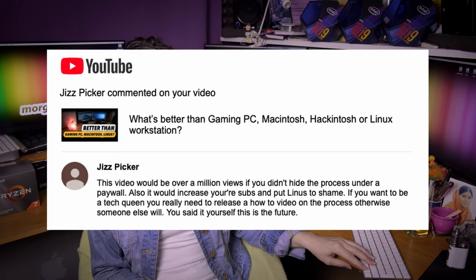GizFicker says: this video would be over a million views if you didn't hide the process under a paywall. It would also increase your subs and put Linus to shame. If you want to be a tech queen you really need to release a how-to video on the process, otherwise someone else will. Darling, I am not trying to be a tech queen — I am a Morgonaut. I don't care about millions of views. You simply don't understand: this virtualization solution I do for people remotely because each build is different and each client's needs are different. There is no way to do a single easy tutorial everyone would understand. Each installation takes me about 4 to 5 hours — do you really want me to do a 5-hour-long video? I don't think so.